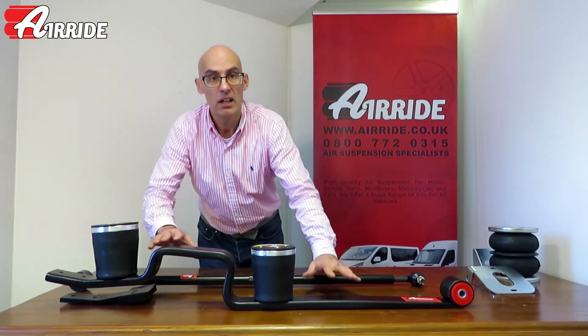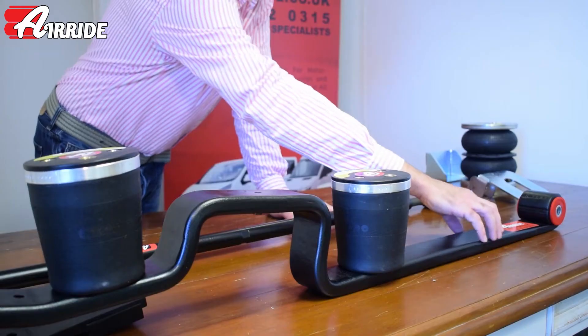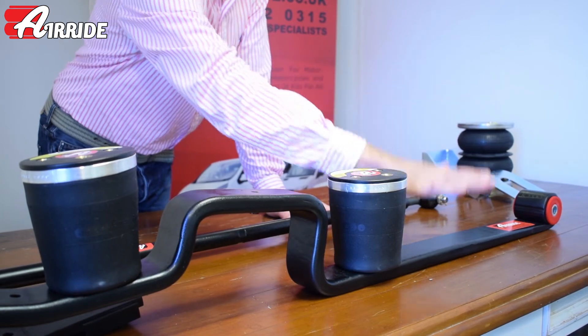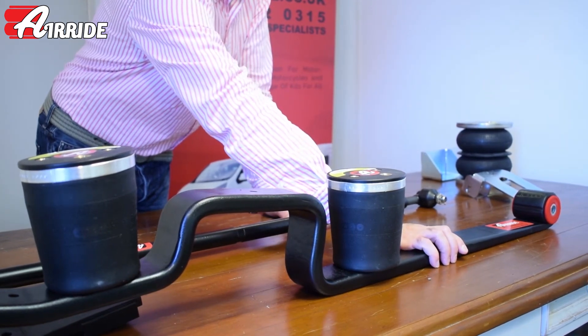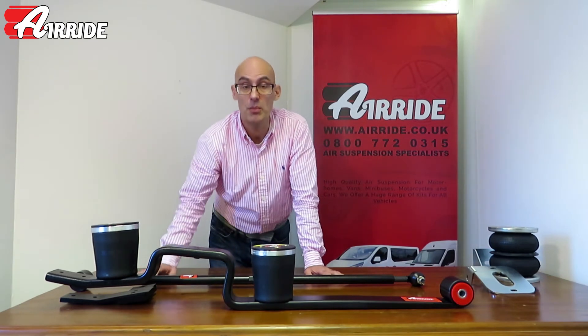This kit here is actually a full air suspension kit. Full air suspension means you take off your old spring and replace it with this new replacement spring, and then the air suspension becomes the sole method of suspension on the vehicle.